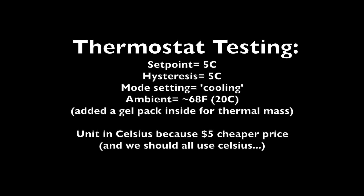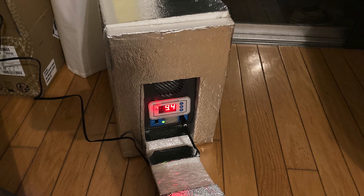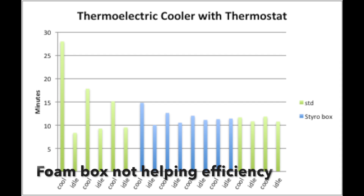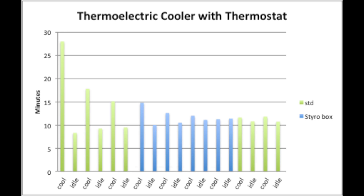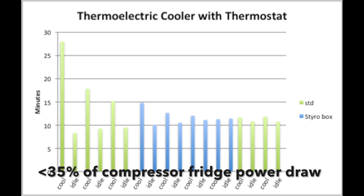I set the temperature to 5 degrees C with a hysteresis of 5°C — that's the swing in temperature between turning on and off — and it was around 68 degrees ambient. I did two test modes: one with the foam box and one without the foam box. The thermoelectric cooler was running at about a 50 percent duty cycle once it cooled down, and it didn't really matter whether it had the foam or not, so the foam may not be adding much value.